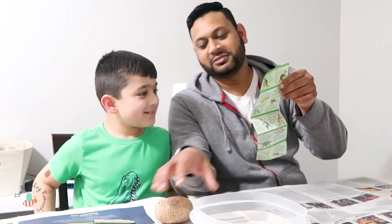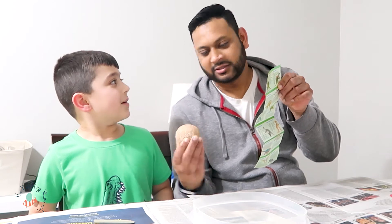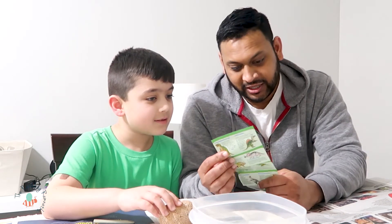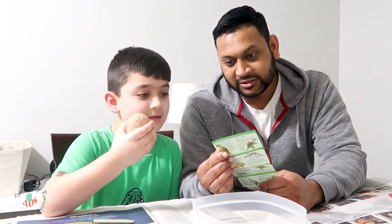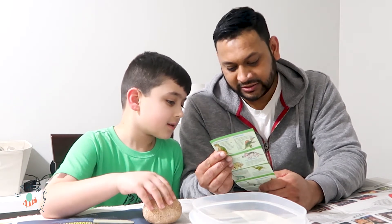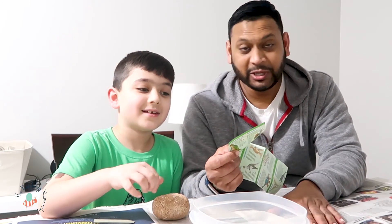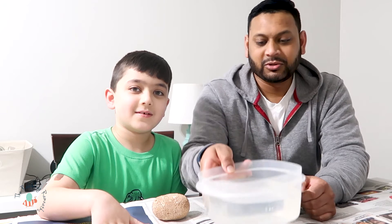We found this little dinosaur egg at Walmart. It's called I Dig It Dinos, and there are 12 of these dinosaurs that you can help excavate. We think it's going to be a little messy, so we have some newspapers they said to get, and a bowl of water.